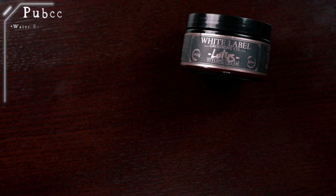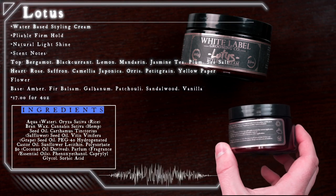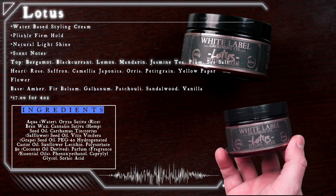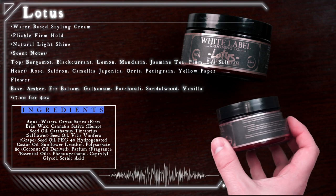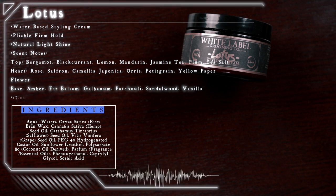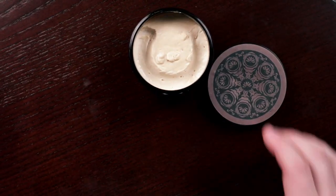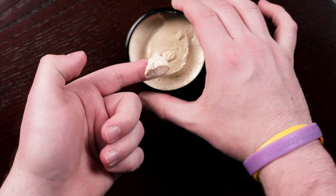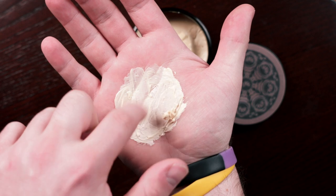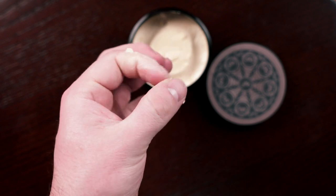Next up is the Lotus Styling Cream. Again, according to the brand, this is a water-based styling cream that offers a pliable, firm hold with a natural, light shine. It's also designed to leave the hair feeling healthy without feeling greasy, and is designed for both neat styles and natural high-volume looks. For the scent, it is different than the Terracotta, but it is a nicely blended cologne-type scent. It comes in the same 3.7-ounce plastic jar for the same price of $19 US. Looking inside the jar, we get a very different product than the Terracotta, with an even lighter consistency — very lotion-like with a very light amount of tack visible in the hand.